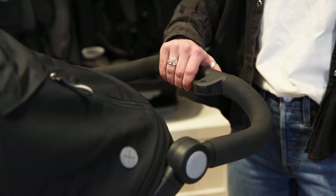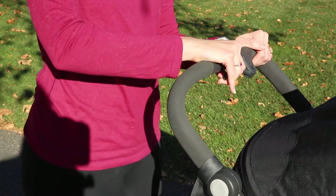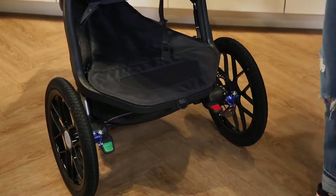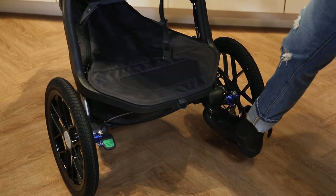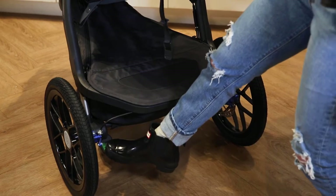Let's talk about the brake system. The Ridge features a disc handbrake system, which is a reliable performance handbrake to slow your speed even when running downhill. It also features the classic foot brake — press on the red pedal to engage the brake and the green pedal to release it.